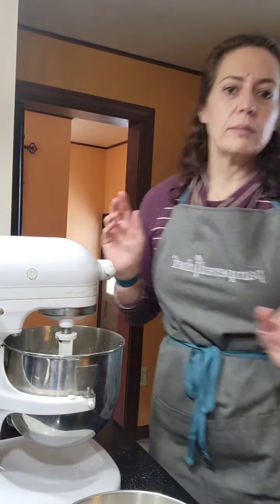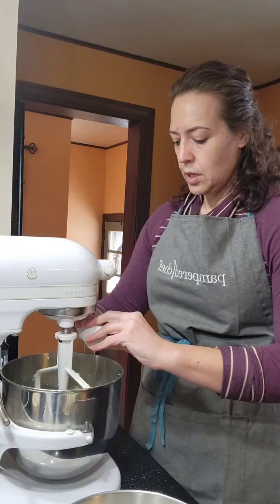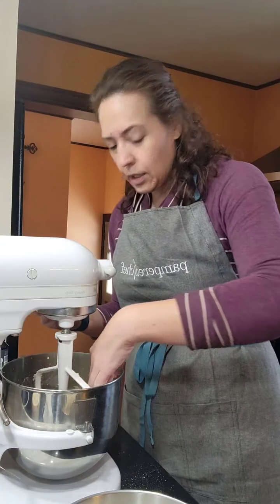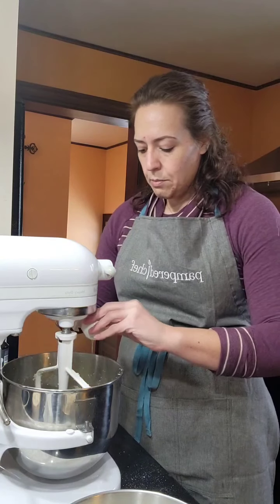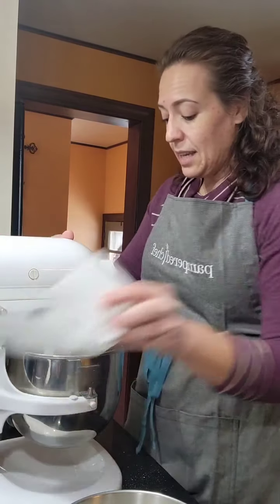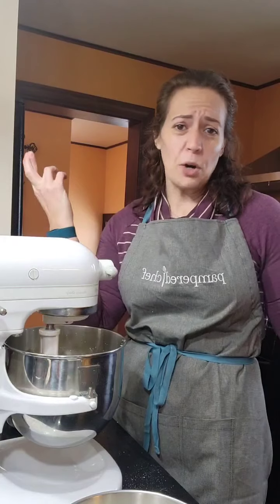After creaming, the butter and sugar is much lighter and paler than the original stick of butter — that's what you want. Now we're going to incorporate two eggs. A lot of recipes say add one at a time, but I just chuck in both. Measuring in general isn't my forte — I typically prefer cooking for that reason. With baking it's a lot harder since you can't taste as you go; I kind of just cross my fingers and hope it comes out great.